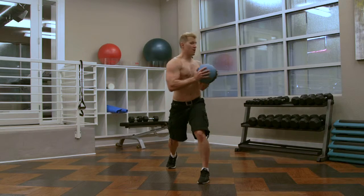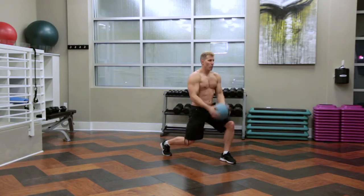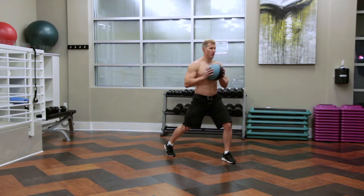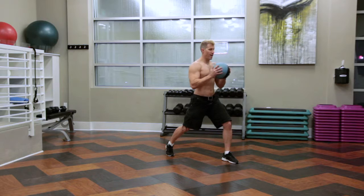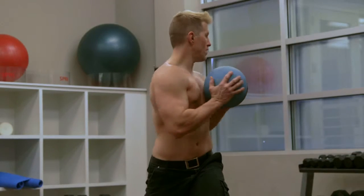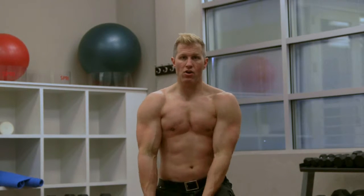Two — see how I'm nice and smooth. I'm not jerking the motion. Up, left, center, right, back — there's my curl, back down. Look left, look right, then curl.